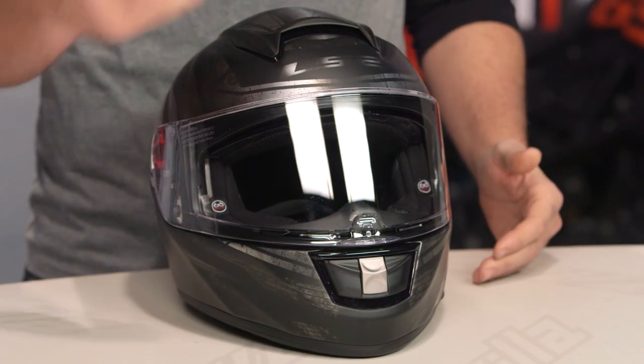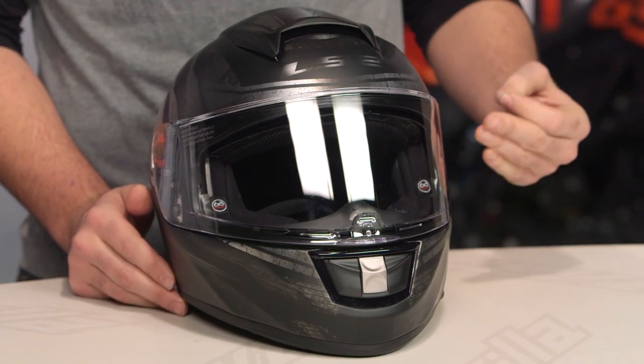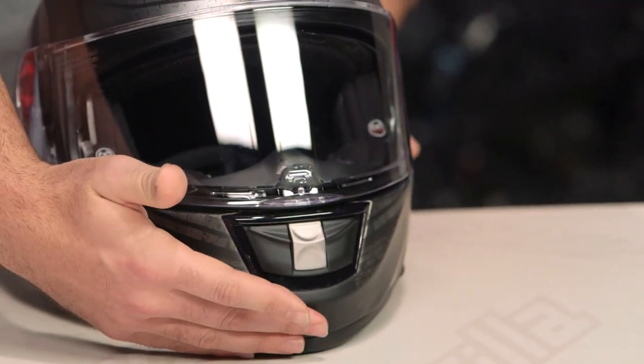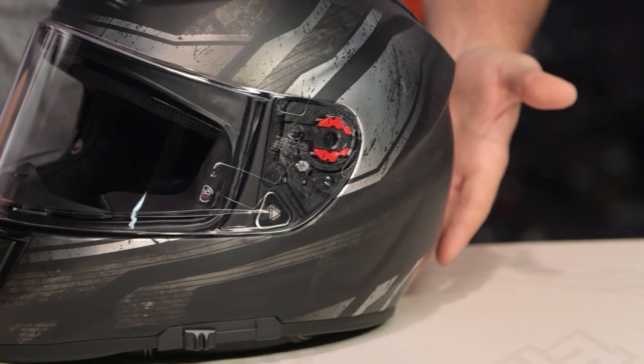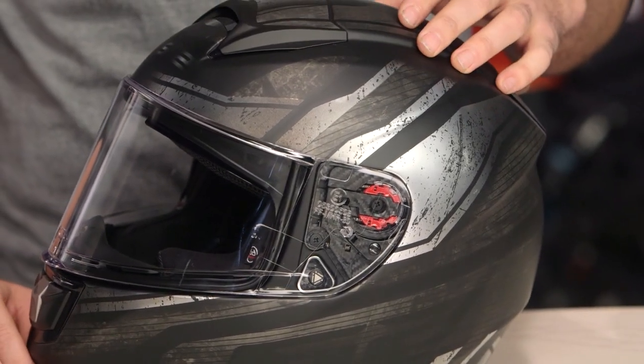If you're not familiar with the Vector helmet from LS2, this is going to be the top of the line sport street helmet. You can bump to the Aero if you're looking for something a little more race oriented, but this is going to be a fiberglass composite shell, three different shell sizes, three different EPS liners. We threw this on the scale in a large and it came in at three pounds eight ounces, and it does carry a DOT ECE safety rating.